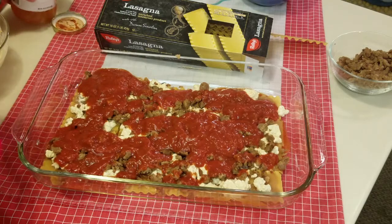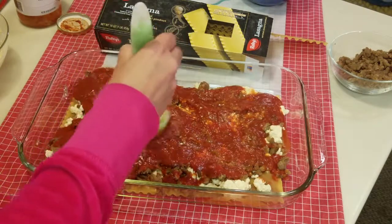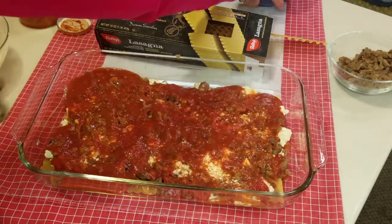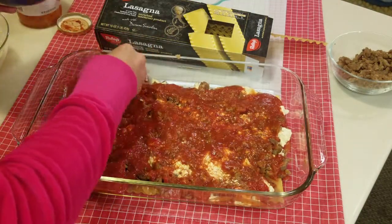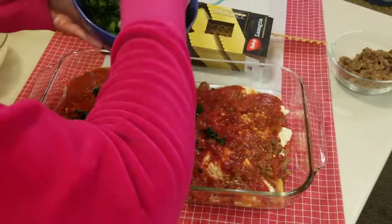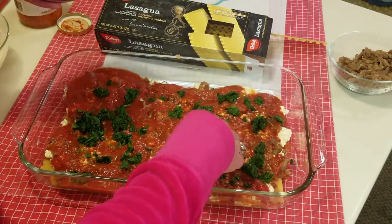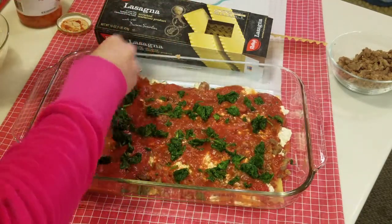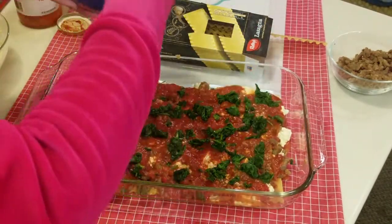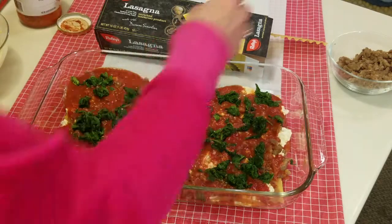I've preheated my oven to 350 degrees. I have a 10-ounce package of frozen chopped spinach and I'm going to put half of it on. You can use your own spinach — just zap it in the microwave on a plate and press out the water so it's dry, because you want dry vegetables. Things like zucchini and other vegetables can have a lot of moisture and make the lasagna too runny.